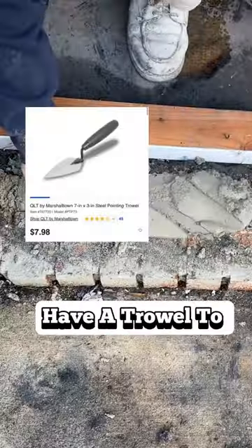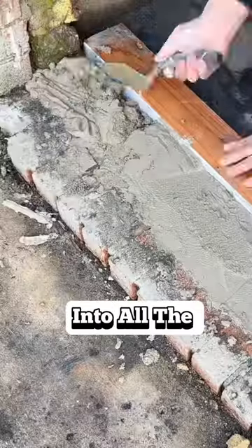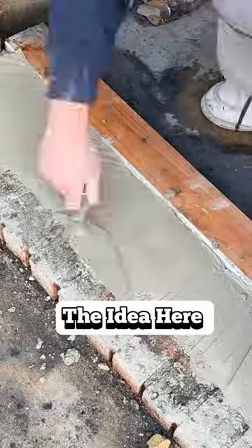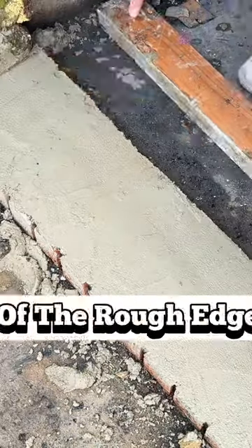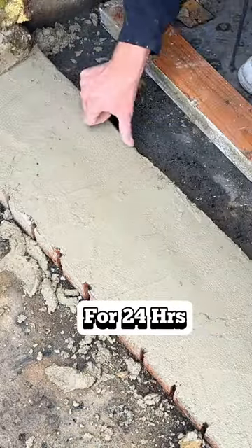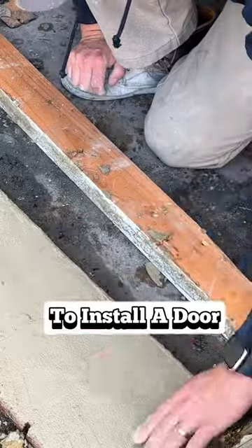When applying the mortar, make sure you have a trowel to help smooth the mix out and get it into all the tight spaces. The idea here is to create a nice level surface for the threshold to sit on. Smooth out any of the rough edges and let it sit for 24 hours. Boom, now you're all ready to install a door.